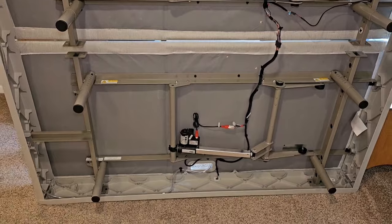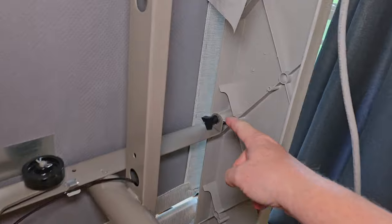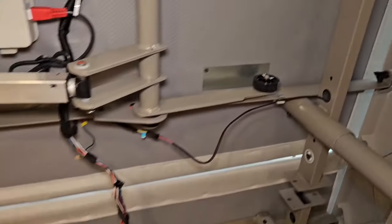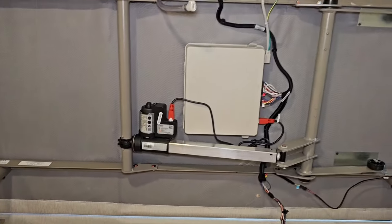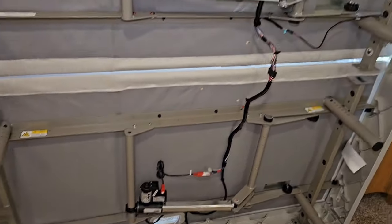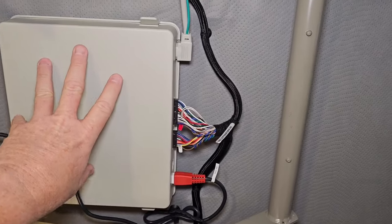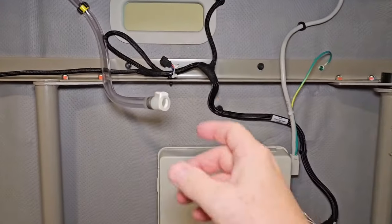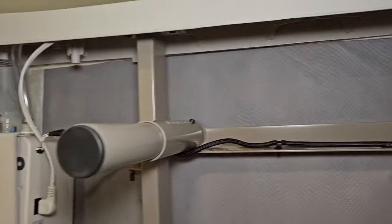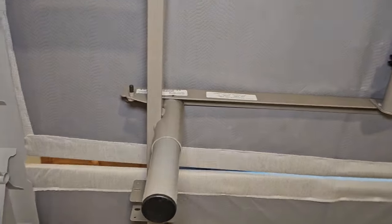We just tilted the bed frame up. To take the sides off it looks like two separate pieces. Here's the underside of the Sleep Number bed — here's the pump. It's got one pump for both sides. We only had the one that moved the head. Here's the motor, this is like a control panel, and there are the hoses.